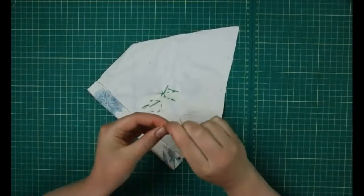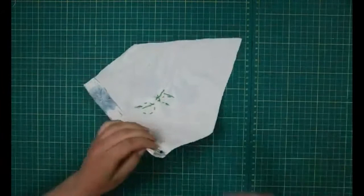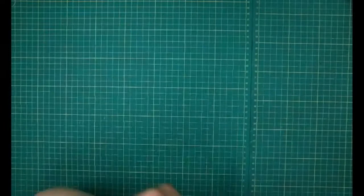Tie a couple of knots in the end of your thread — you always want to make sure it's nice and secure so it's not just going to come straight out again. Then the same thing: come up here, right to the edge, and sew along this edge just catching it, going in and out.